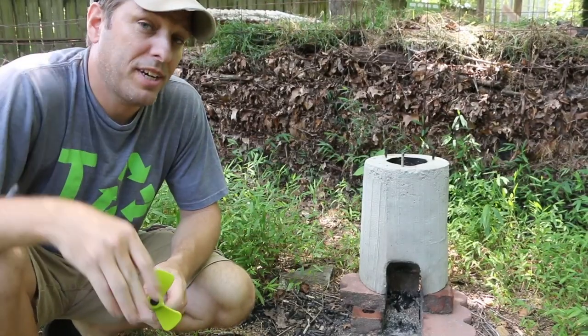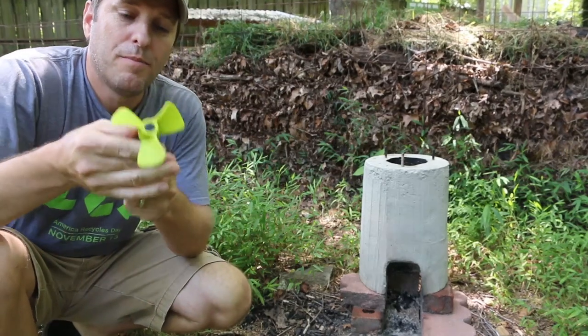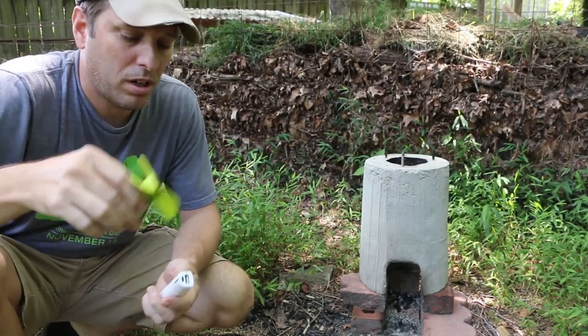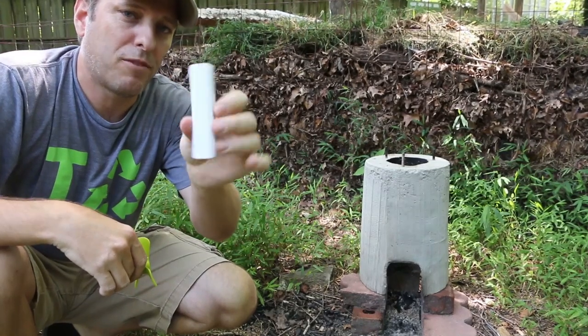I wanted to try and increase the efficiency of my rocket stove by using this simple fan that I got from Goal Zero. It's like 12 bucks, got it from REI — it's an online-only product — and I'm powering it with a little battery extender that I got for my iPhone.